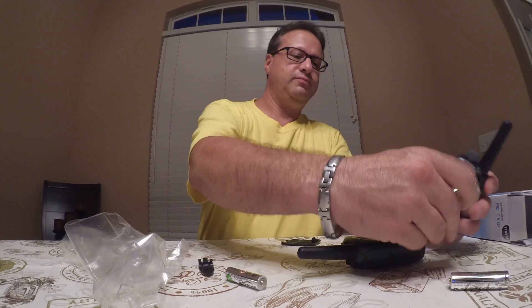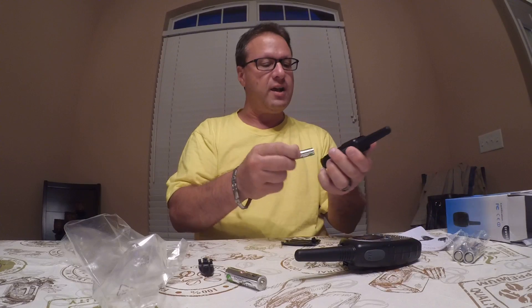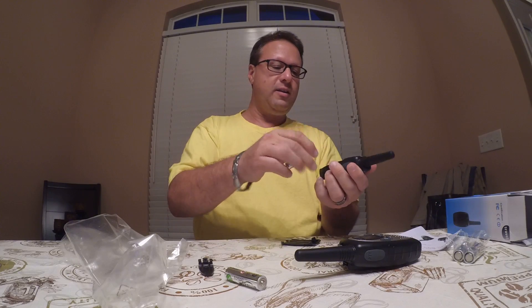I always remember my old walkie-talkies — nothing like these when I was growing up, that's for sure. Used to get them from like Radio Shack or somewhere like that, and they would cost a lot more money.